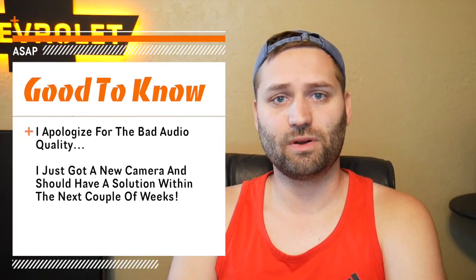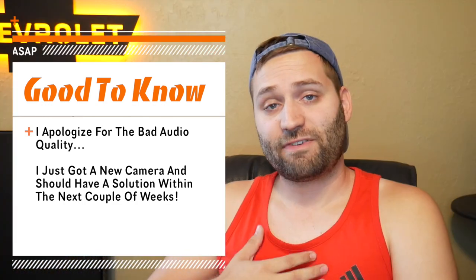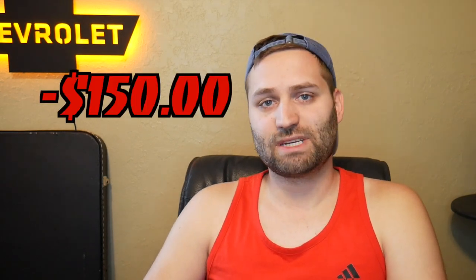Welcome back to the vlog. Today I'm going to discuss what we decided to do for our front end swap. First and foremost, we found an 80s C10 — a friend of ours had a frame with the power steering box, spindles, linkages, everything. It didn't have a cab on or anything, but we got it for $150. So we went and picked up this frame.